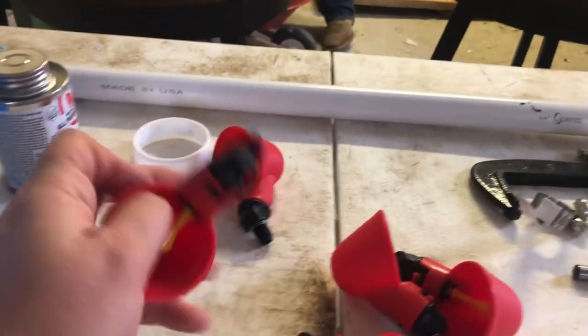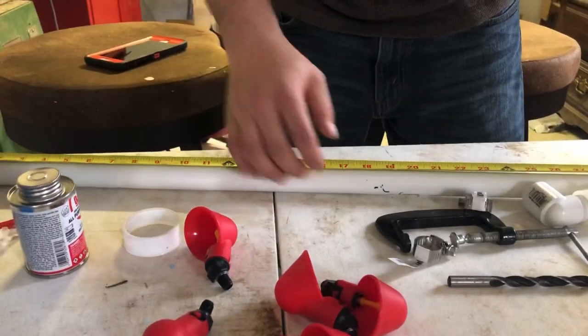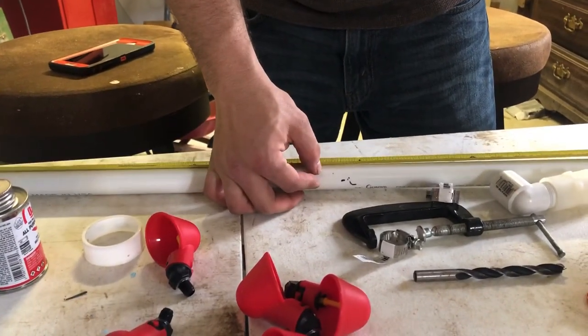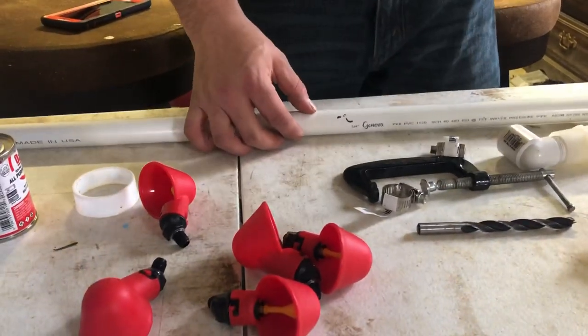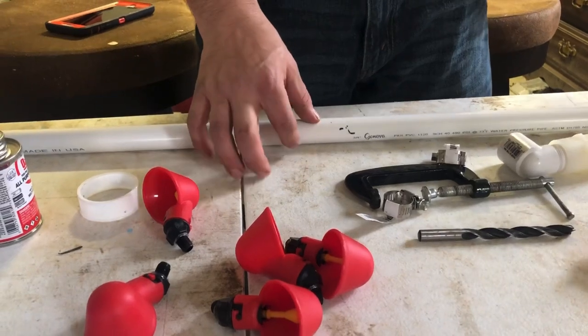We're going to measure our tubing and make sure we have all our cups equally spaced. Seventeen and a half — that's what it said right there. So that's the middle. Mark it.